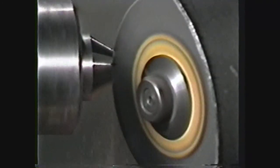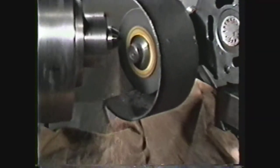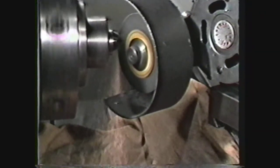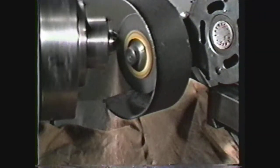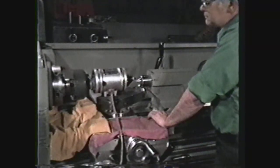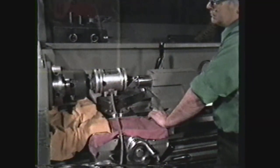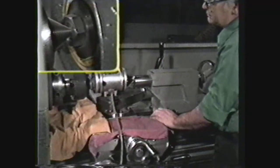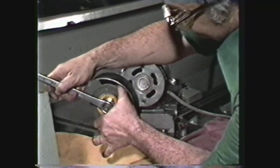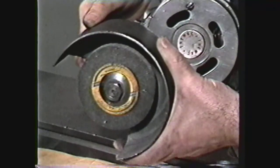During the grinding operation, hot sparks and grit are produced. To protect the ways of the lathe, cover them with a damp cloth since the sparks may ignite a dry cloth. Mount the tool post grinder on the compound, and adjust the center of the grinder to the center height of the spindle of the machine. Mount the grinding wheel on the grinder spindle and adjust the wheel guard.